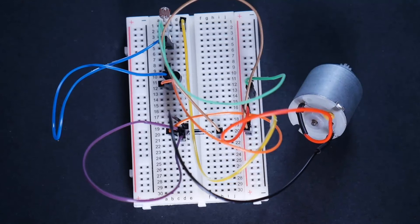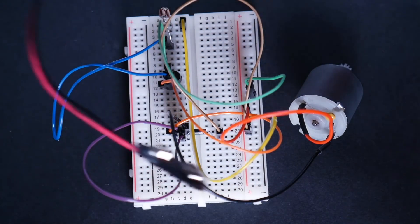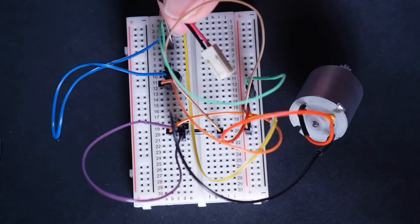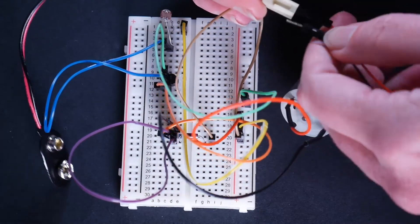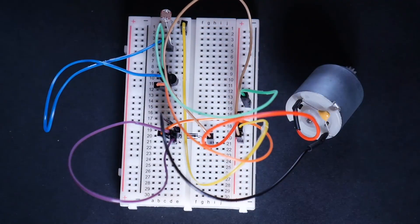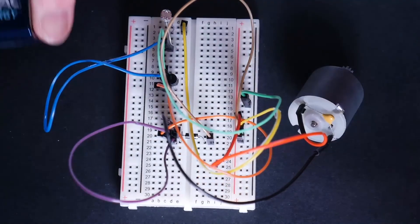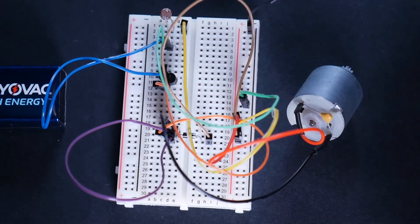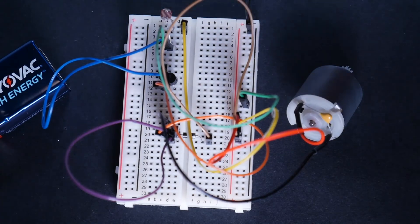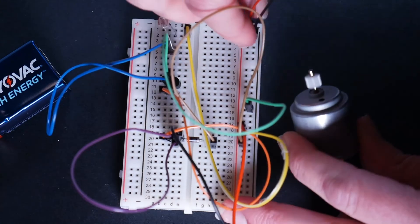Then all we have left to do is plug in our battery. This is where I like to use the red and black wires to connect. If you have one of these snap connectors, look at the end — it's got a little connector piece. Put a red wire in the hole that connects to the red wire and a black wire in the hole that connects to the black wire, so you know exactly what goes where. I'm going to snap my battery into the end of this, then put my black one in the very first negative rail, and plug the red one into positive. There it goes.